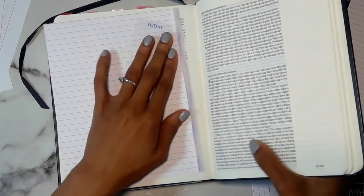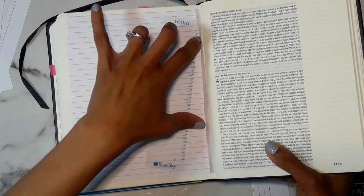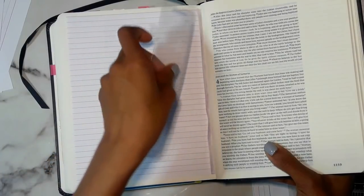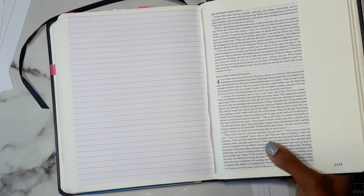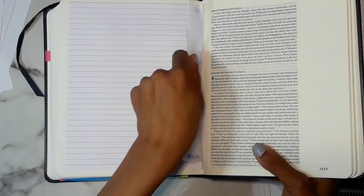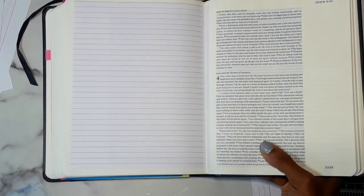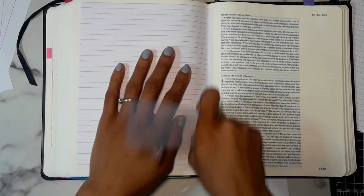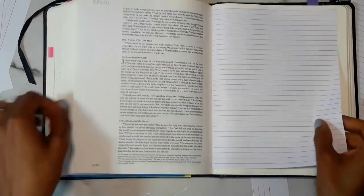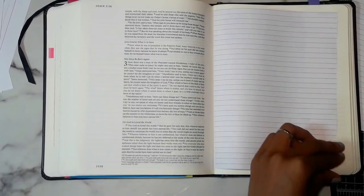If you don't have a ruler you can just use a debit card, credit card, whatever. Focus it because you want it in that center portion. Push it in without making a mess. You'll know once it's in because you'll see the crease. Then push it before the glue dries. Use your hand if you want to reinforce it — it doesn't have to go all the way in, but go on the other side and push to reinforce it again. Then flip the page.